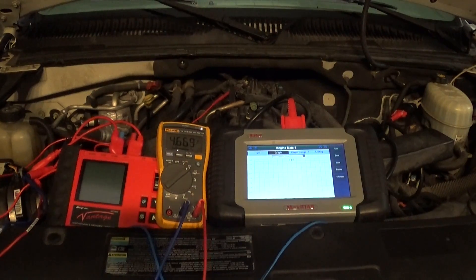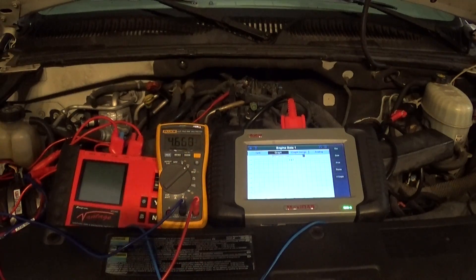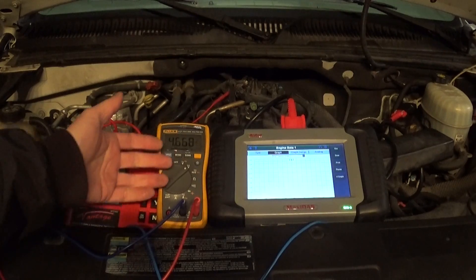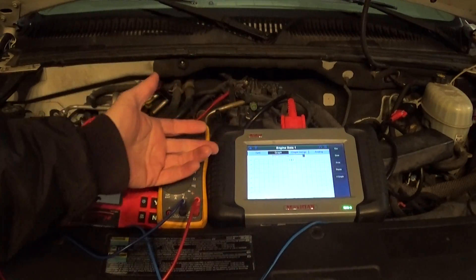I would really like to see what you guys think about this, and what are the possible variables where this test would not work — that's what I'd really like to know. If the wire is shorted to ground, it's just going to pull the voltage to ground. And if it's open, I'm going to read high voltage on my voltmeter and zero volts at my scan tool.